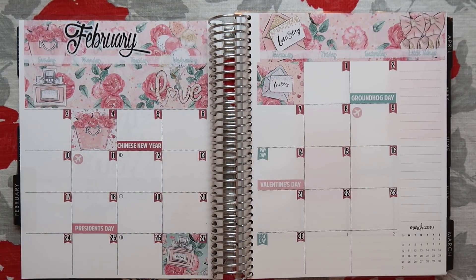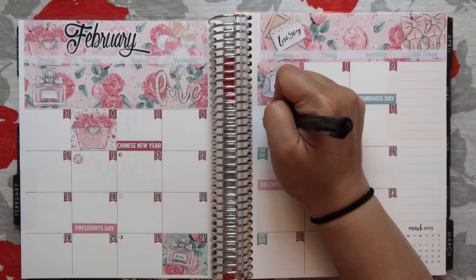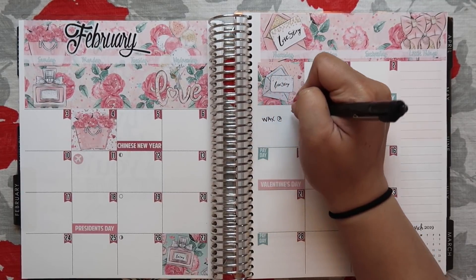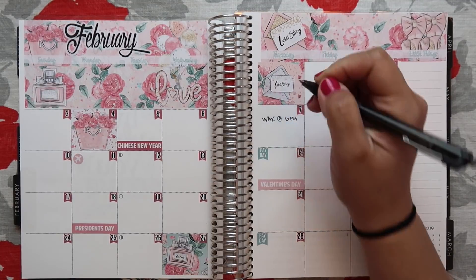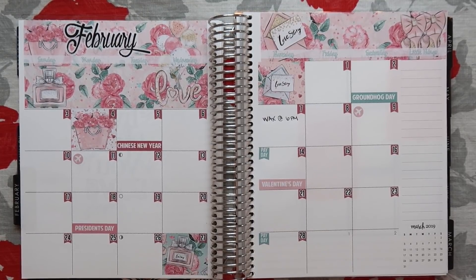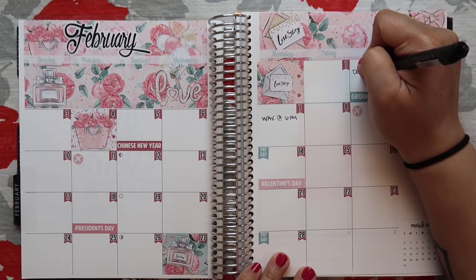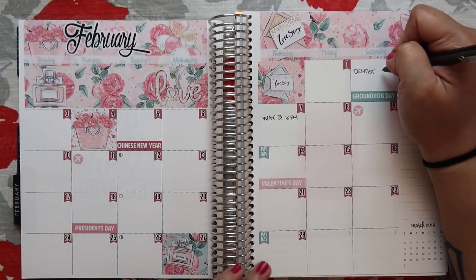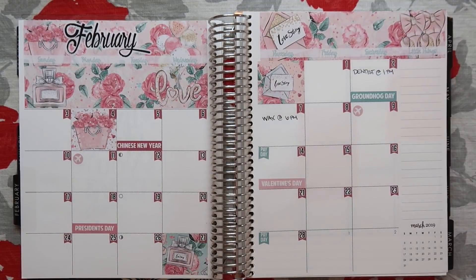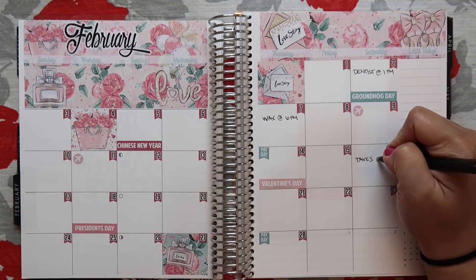Now I'm going to fill in some of my appointments. On the 7th I have a wax appointment. At 6 p.m. on February 2nd we have a dentist appointment — I don't have any dentist appointment stickers — so we'll just put dentist at 1 p.m. And then on the 16th we have our taxes appointment at 12:30.